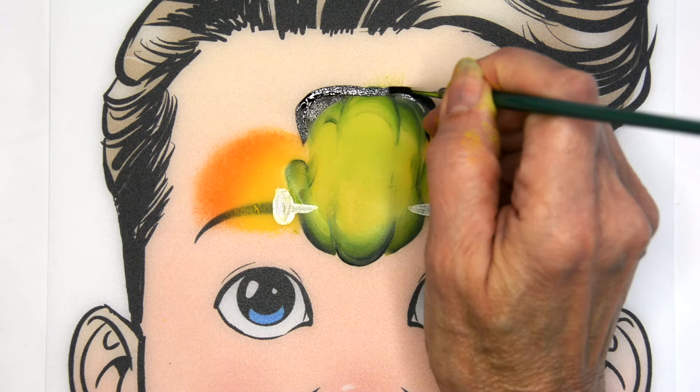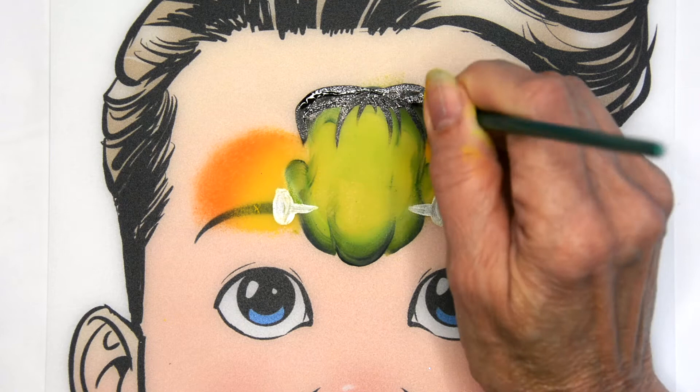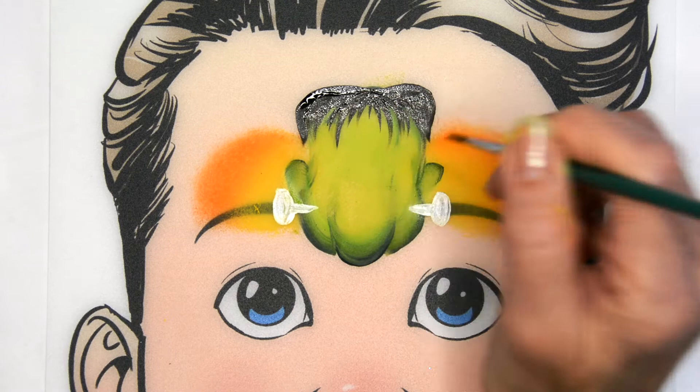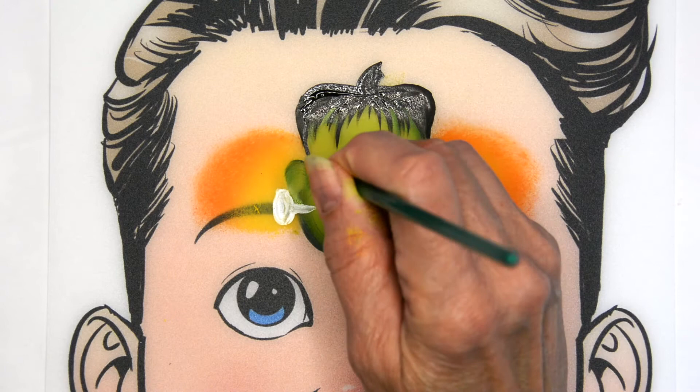I paint in that top part and then bring down the little pieces of hair that fall out, making sure to bring some down right where those folds or divisions in the pumpkin are, just to emphasize that it's a pumpkin. Then put that little stem at the top.